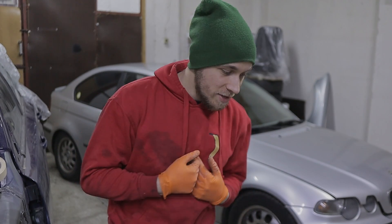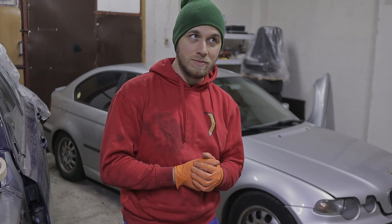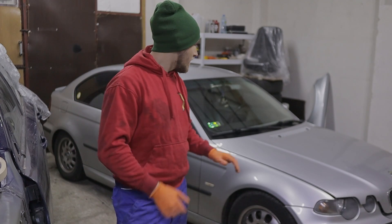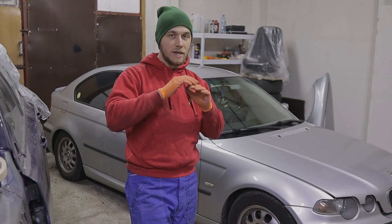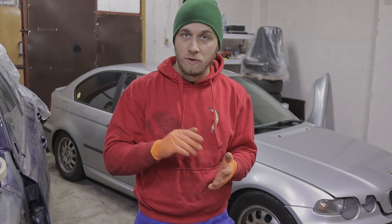What's up guys, my name is Kamil. It's been half a year since I recorded anything, so it's gonna be funny. Today I'm going to show you how to replace timing on the N42 engine. It is identical to N46 and very similar to N45.